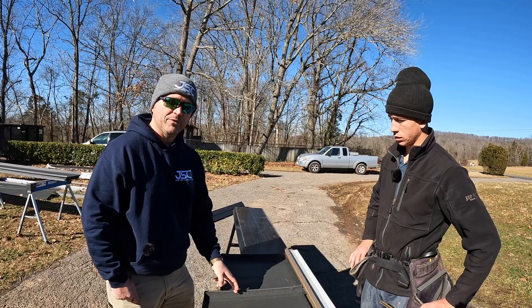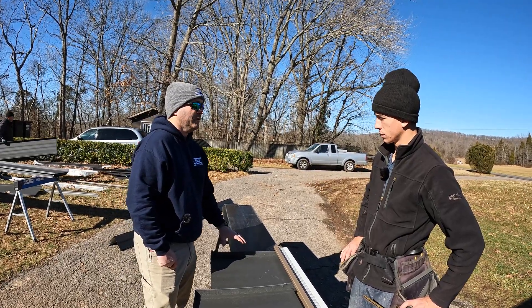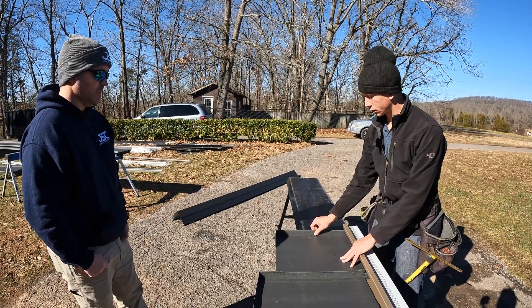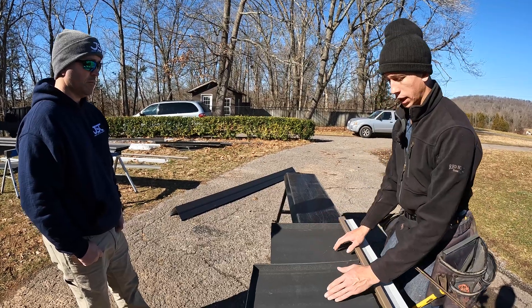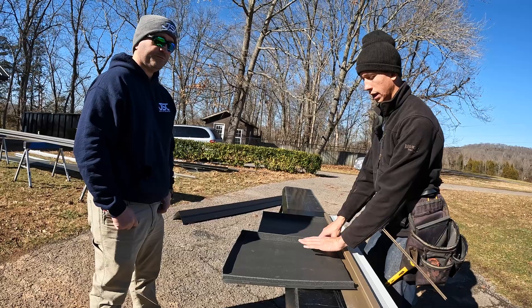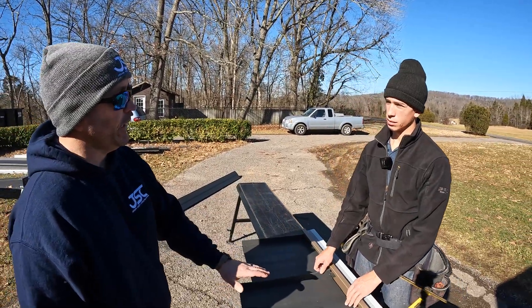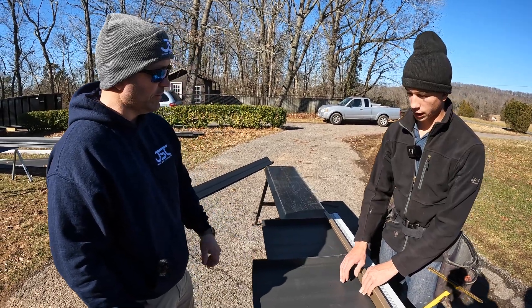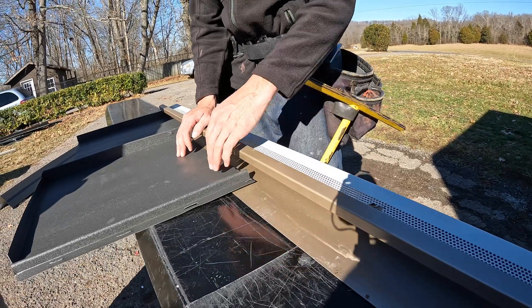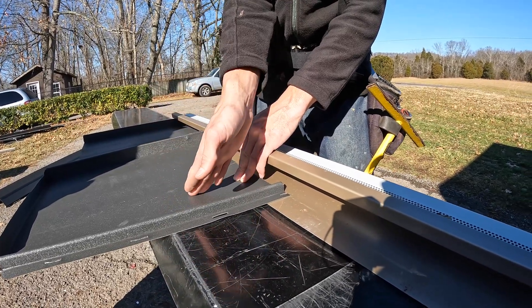The magical thing to me about this is that we just covered up all the screws — we don't have any fasteners exposed. On your corners you're also covering everything up. Here is your corner piece — it can't come up once you slide it in because it's already against the wall. Your end piece gets ripped and bent up an inch and a half, so once you slide that piece into the corner it cannot lift. The corner actually holds the panel down.